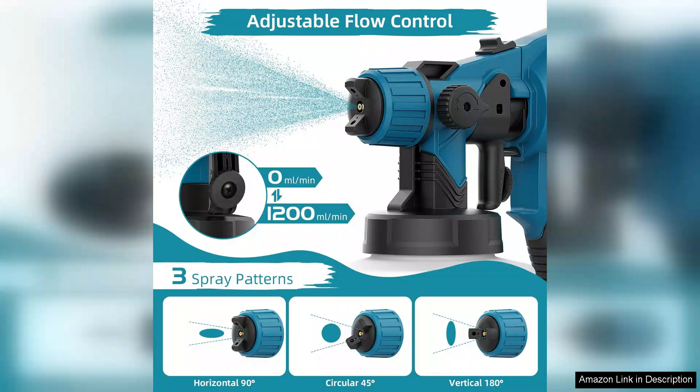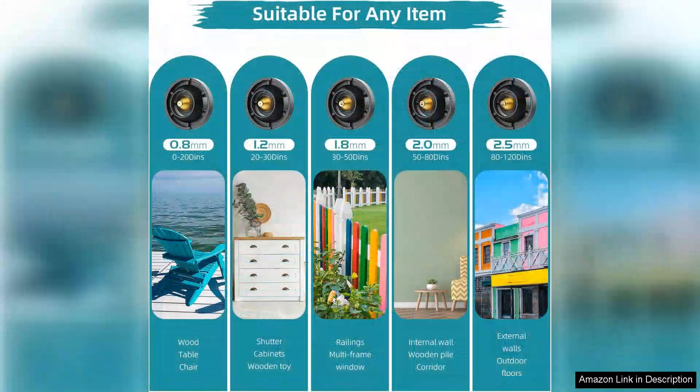The performance of this paint sprayer is impressive. It delivers a smooth and even finish, significantly reducing the time and effort needed compared to traditional painting methods. I was particularly pleased with the low overspray, which kept my workspace tidy.